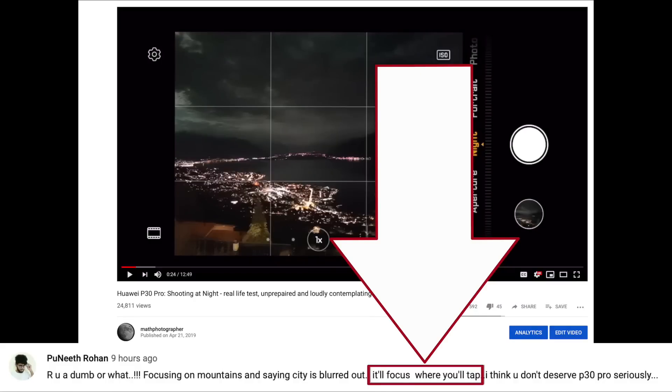In my video about the Huawei P30 Pro shooting at night, I received quite an aggressive comment from a guy named Rohan Puneeth. He says: 'Are you dumb or what, focusing on mountains and saying the city is blurred out? It will focus where you tap. I don't think you deserve the P30 Pro, seriously.' Making this video is not an attempt to comment on Rohan's communication style, as we have those people all over YouTube.